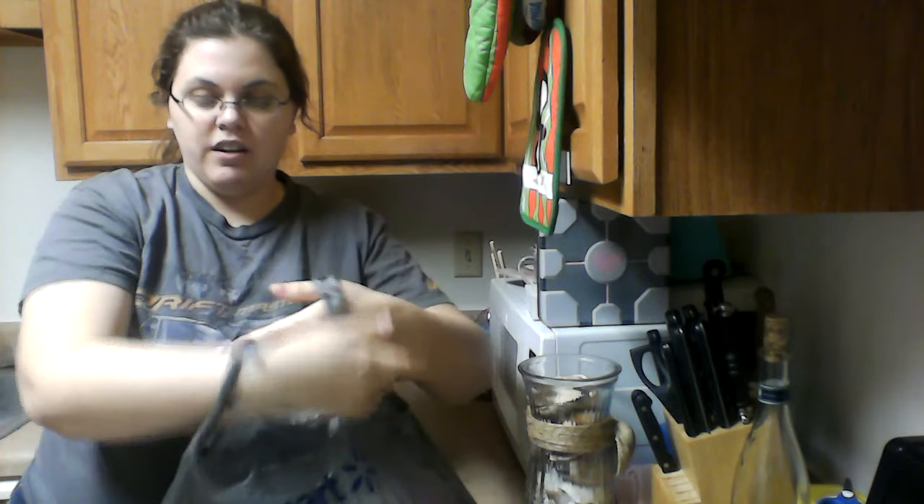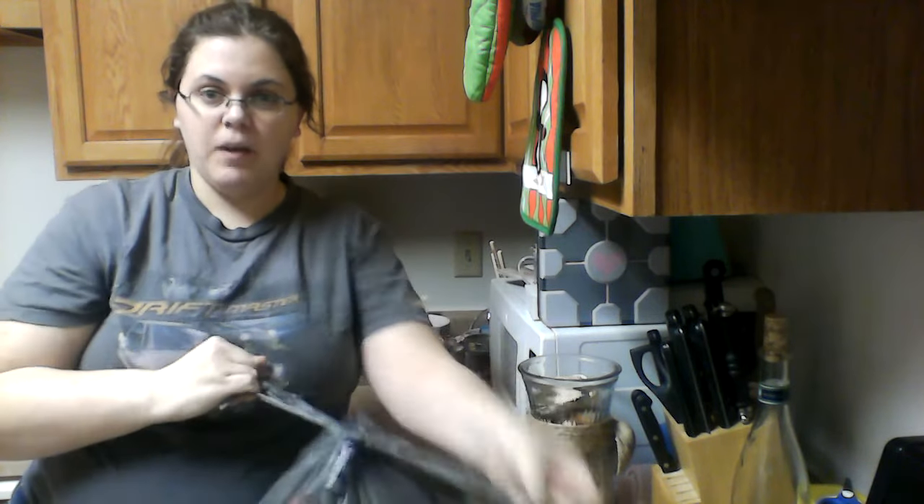One more time: just cross over your hands with them in between, grab one on either side, and pull through. There you go.